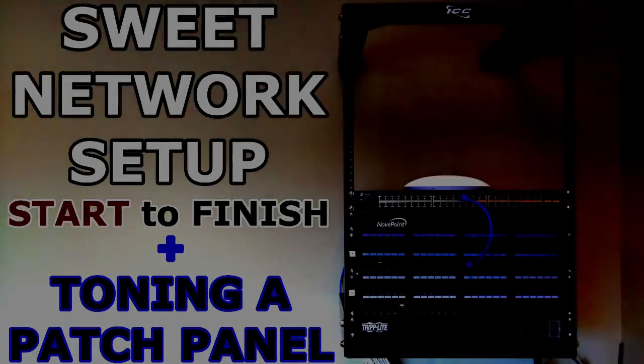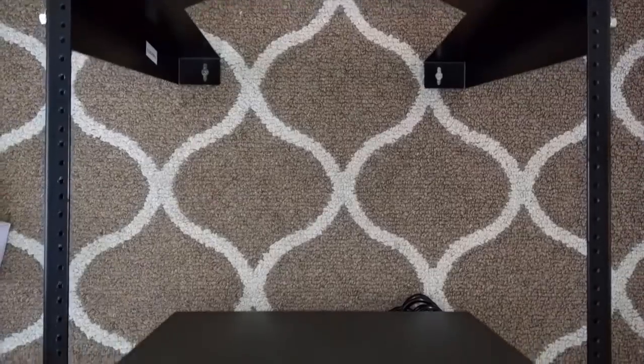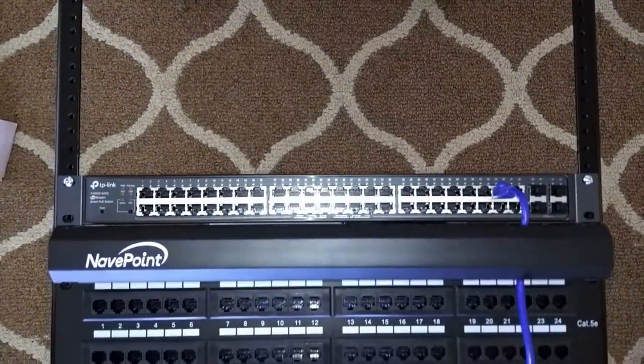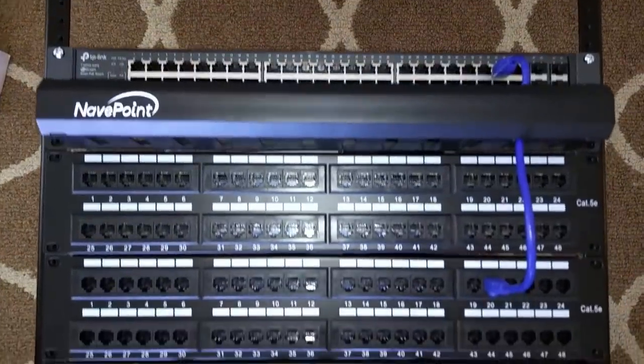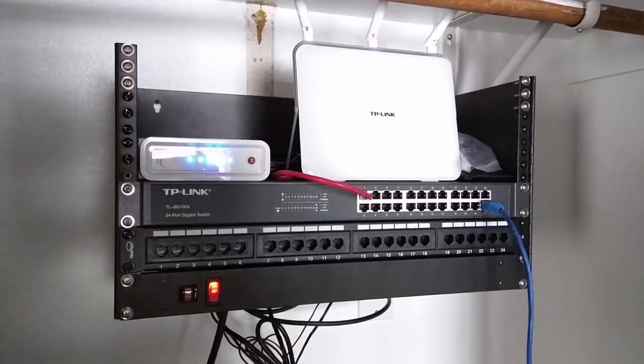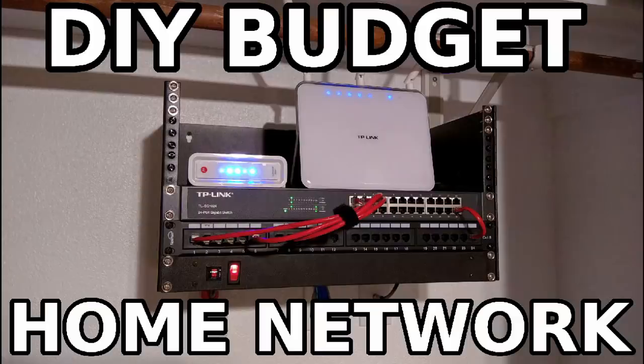Hello YouTube, Budget Nerd here again with another network walkthrough. This network I put together for my friend and his new vet clinic. It's not exactly budget and doesn't necessarily fall in line with my normal focus on tech around the home, but I figured it was too good to pass up. It's sort of a souped up version of my original do-it-yourself budget home network video — link in the description.